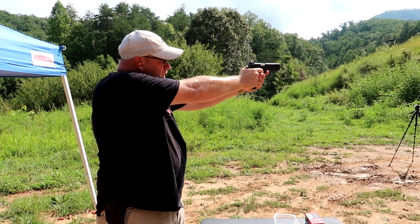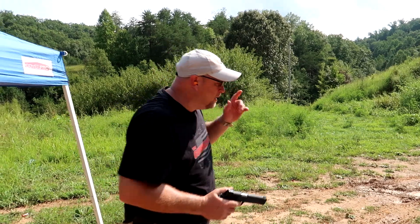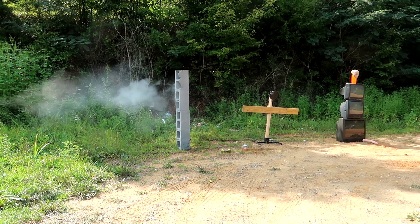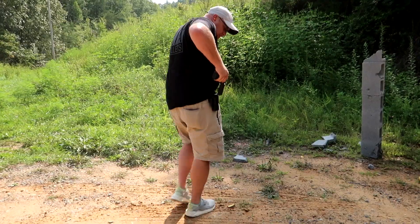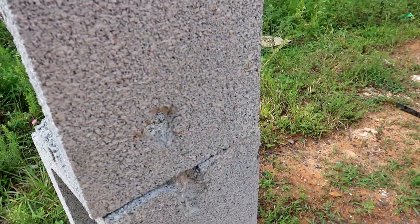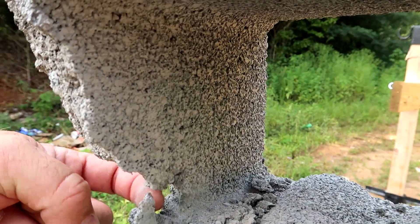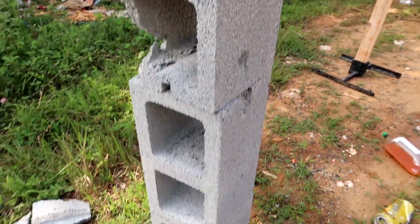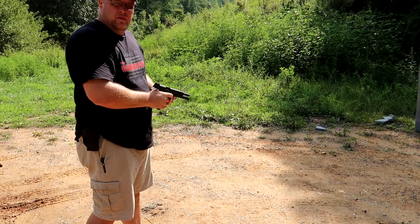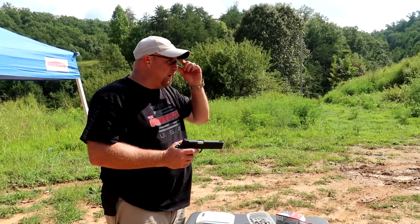Going a little closer for the cinder blocks, let's see if we can get rid of all of them. There's some destruction — this one's interesting, went right in there all the way through, which is not real common for the cinder block test. In one side and out the other, but this one's still standing, so we need to fix that. Okay, cinder blocks are done.